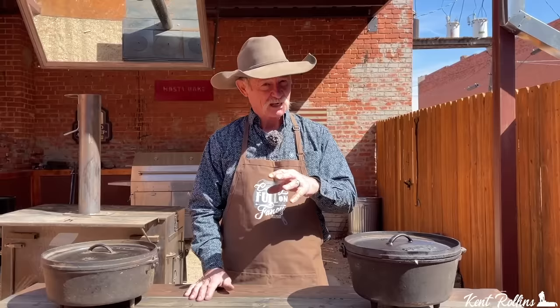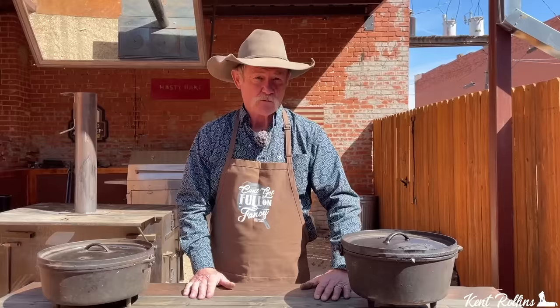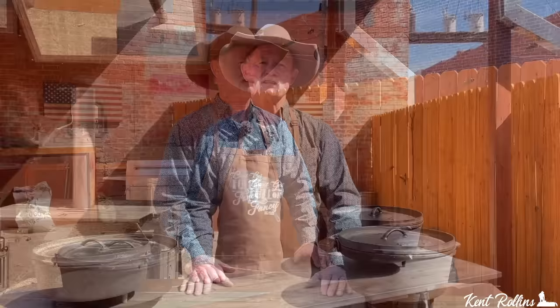Hey, thank y'all for stopping by back here in the back of the coffee shop. Before we go any further, I'd like to tell y'all be sure and check that website periodically because we're fixing to start hosting some events here and you don't want to miss out. But hey, warmer weather is coming and you know what that means - camping time.